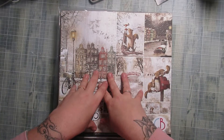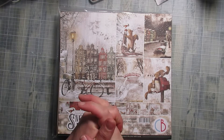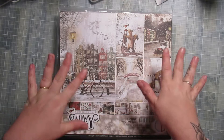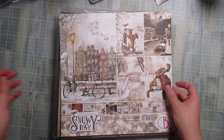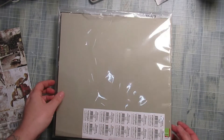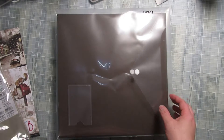C'est un petit folio qui représente à peu près 30 photos, puisque c'est un cadeau pour la grand-mère de la part de lui et ses deux frères. Donc il faut à peu près 10 photos chacun. On va ouvrir ensemble — j'ai utilisé le papier Snowday.